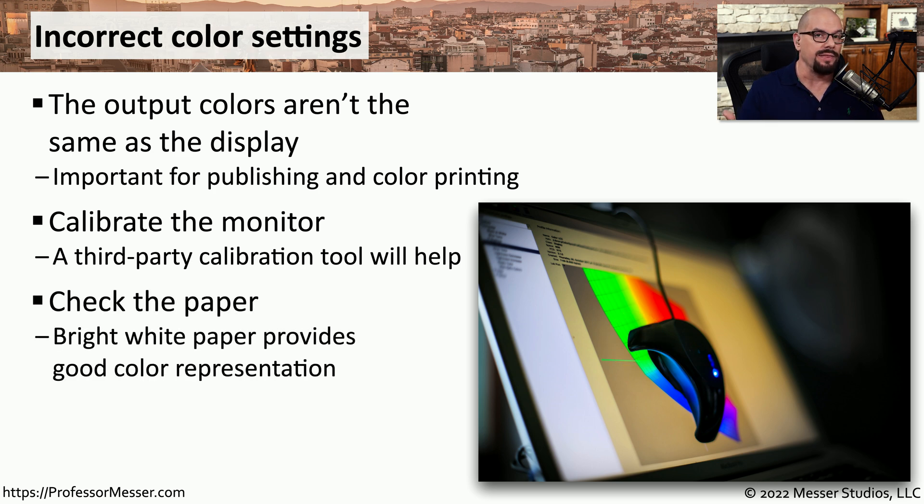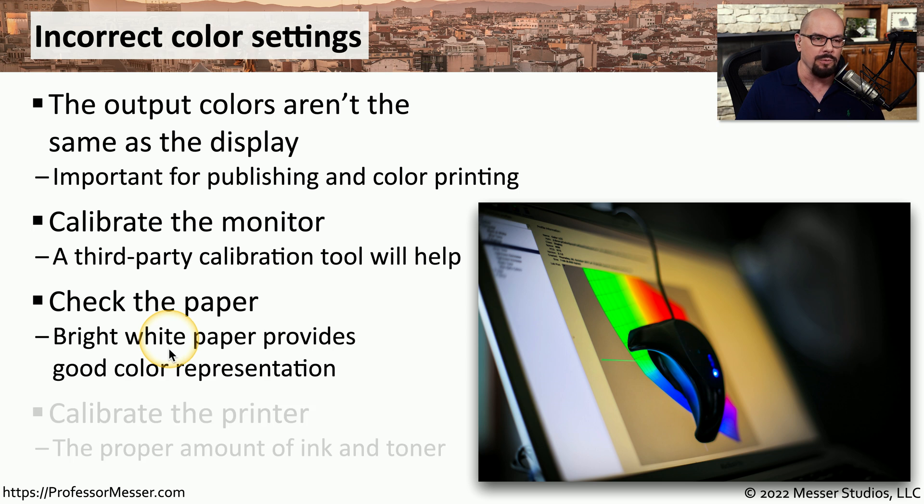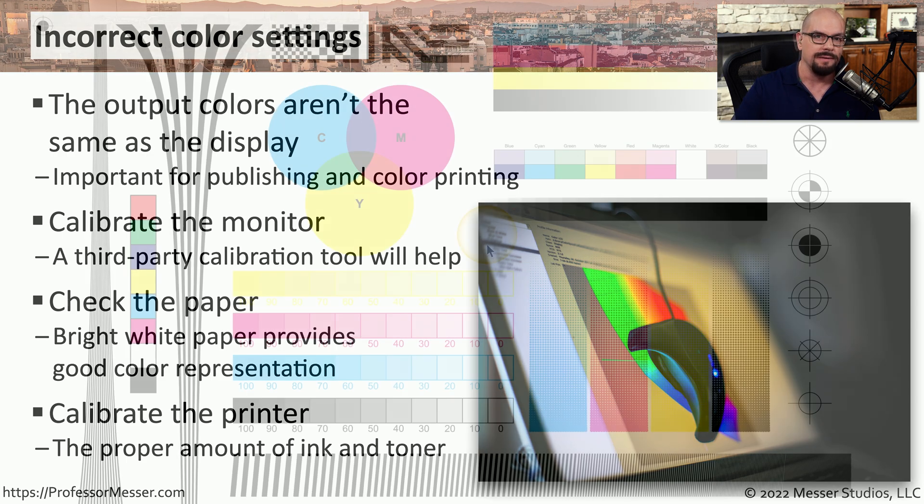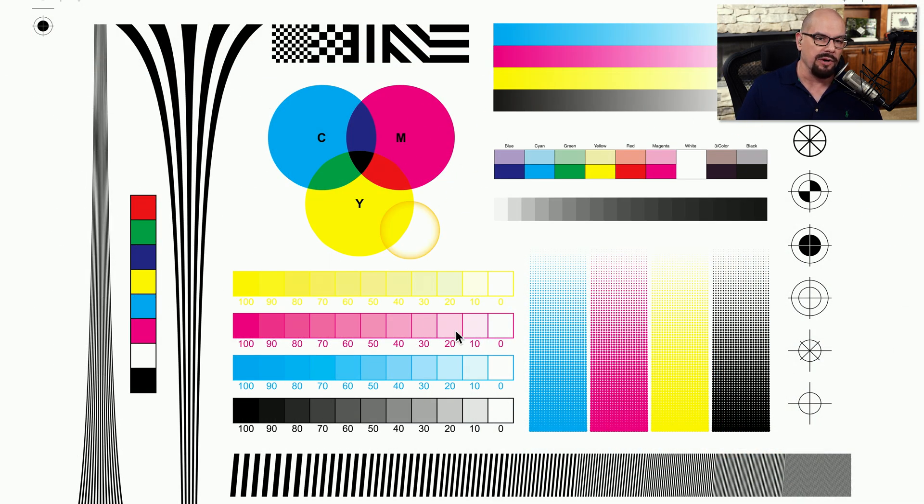You'll then want to calibrate the colors on the printer. Use paper that gives the best possible color representation — usually bright white. You can run a calibration tool built into the printer or one included with a secondary utility. This will provide exactly the right amount of ink or toner to represent what's on your screen. Here's an example of a color calibration from a printer, where you can compare the colors on screen with the color output from the printer.